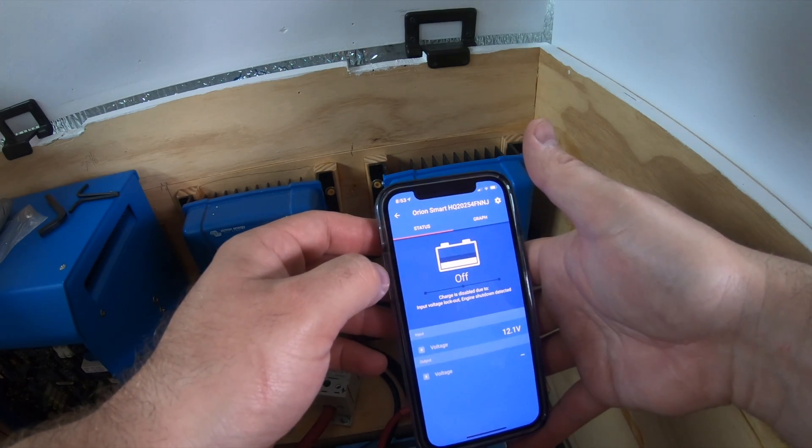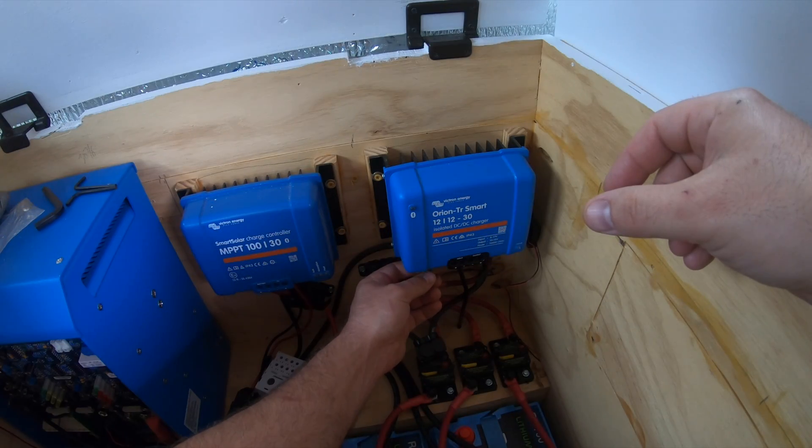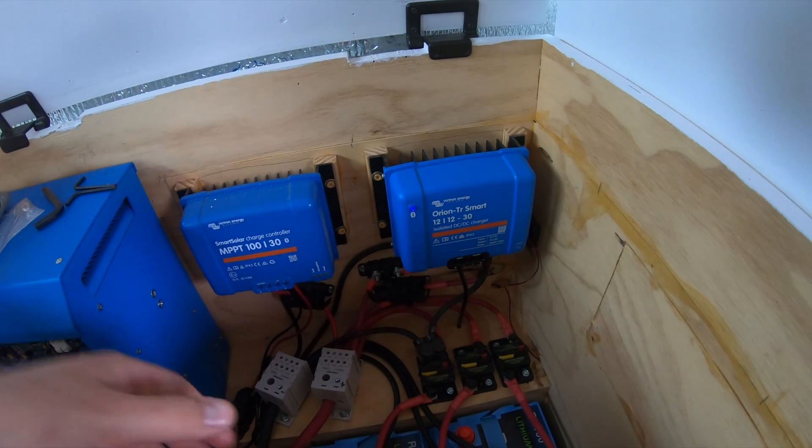So now we're ready to reinstall our wire bridge. It can definitely be a little cumbersome if you can't see what you're doing. All right, that's reinstalled.